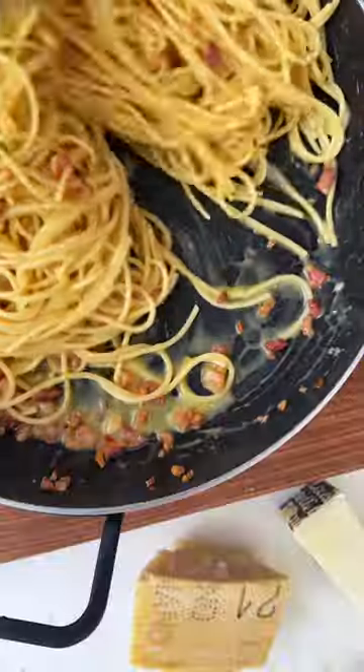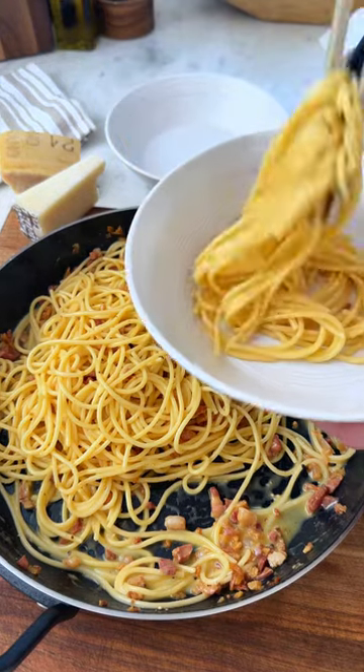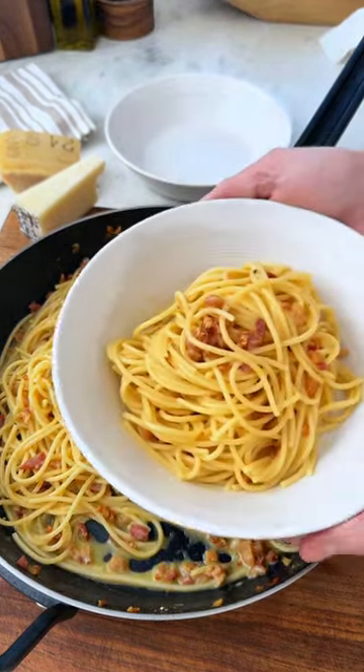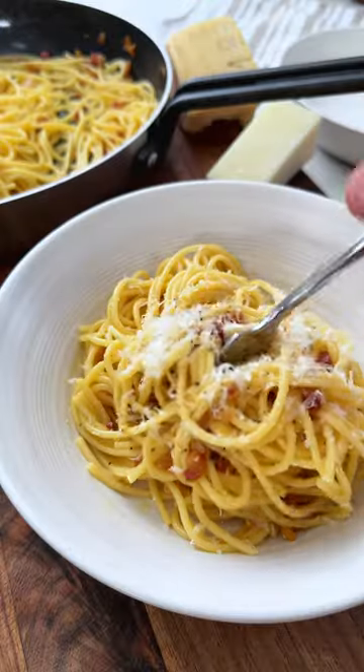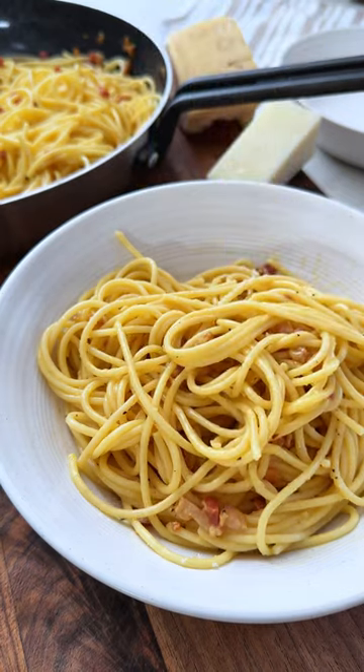You want just enough residual heat to slowly melt the cheese and cook the eggs until it turns into a rich sauce. Too much heat means scrambled eggs, and that is definitely not what we are going for. Pile it high in a bowl, topped with a bit more cheese and black pepper, and enjoy one of the most classic Italian recipes.